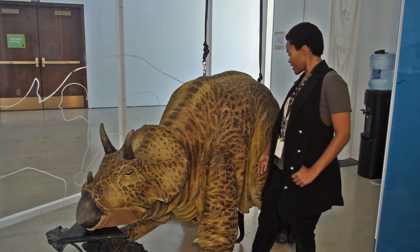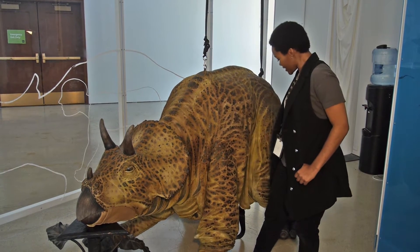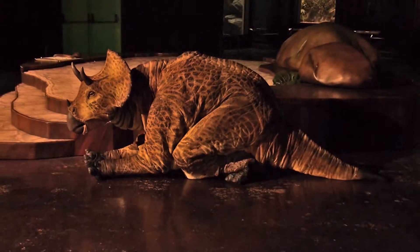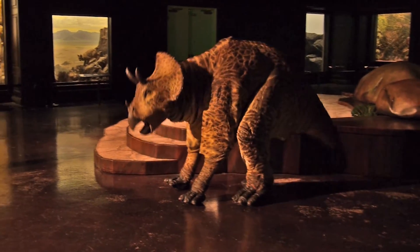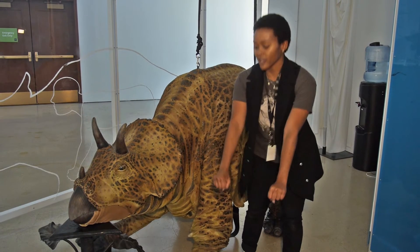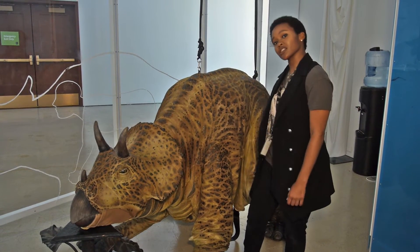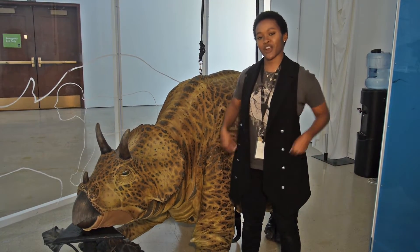We usually hop in right here underneath, kind of in the stomach area, step our feet into these back legs, which are like shoes, get ourselves strapped in around the waist, shoulders, and around the thighs, snap on the headphones, and then we position our bodies right above these arm stilts in the front. So my arms are walking on arm stilts, and the back legs are like shoes — arm leg, arm leg, arm leg — and I'm pretty secure with all of my straps.